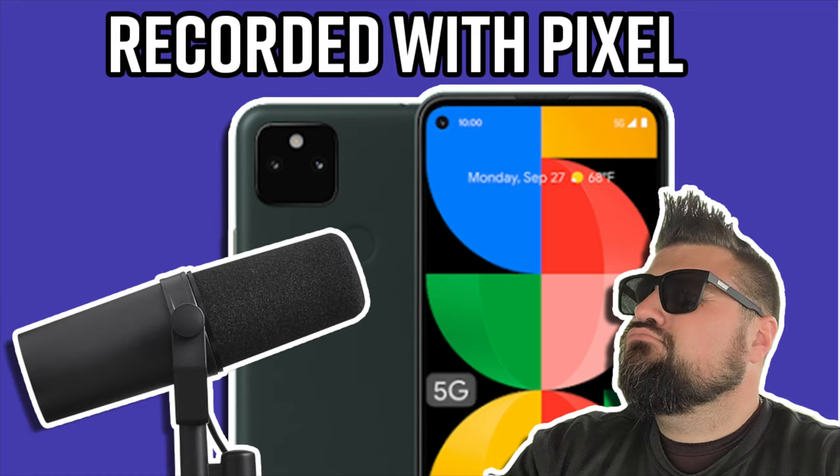I decided to go a little crazy today and plugged my $400 Shure SM7B directly into my Pixel 5a. Everything that you hear right now is the Shure SM7B plugged directly in using an XLR to USB cable. And this is what you could expect when you're recording directly to your phone.